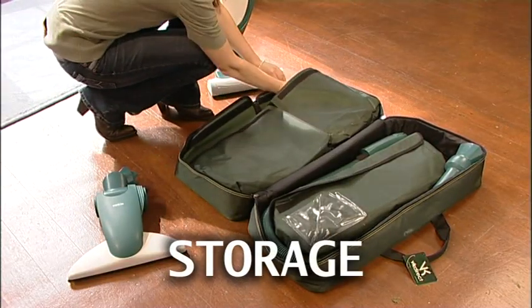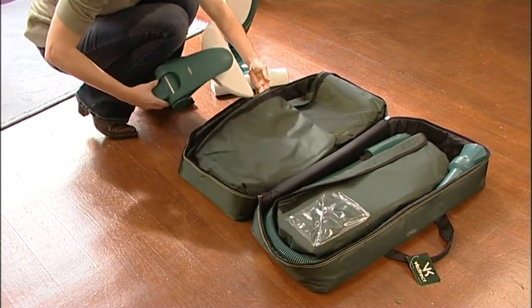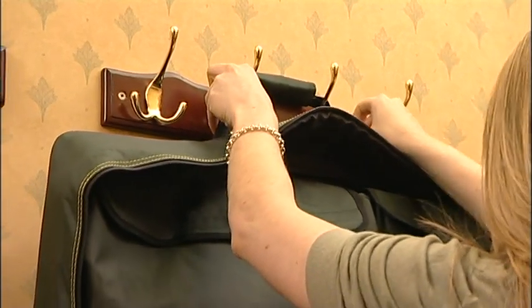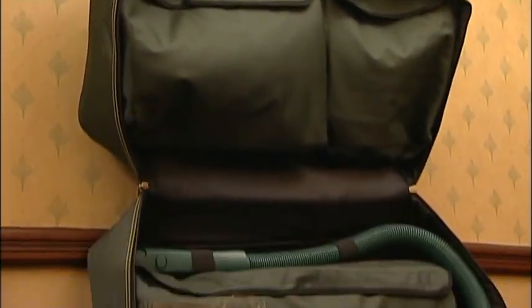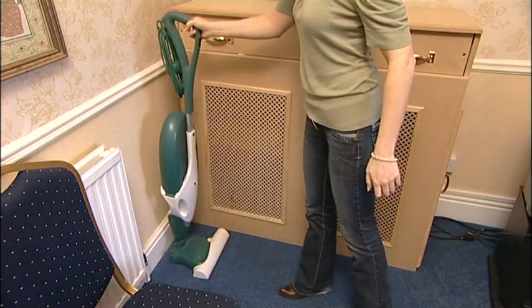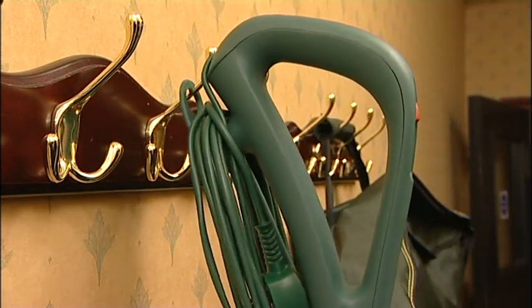A soft plastic carry case is supplied with the VK136 for easy transport and storage of the many accessories. It can be hung in a cupboard for easy access. The assembled machine can be stored in the parked position, or it can be hung flat against the wall or door.